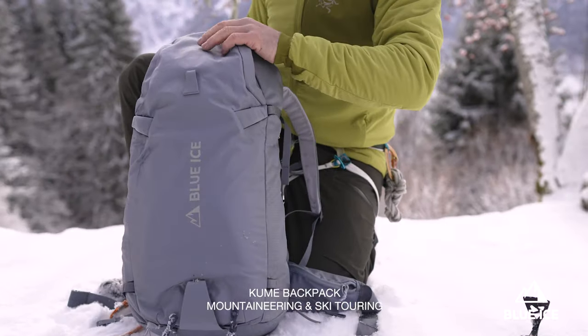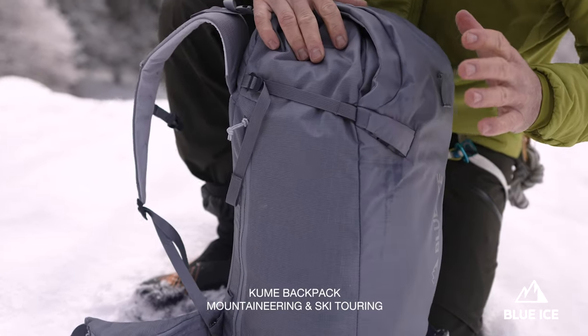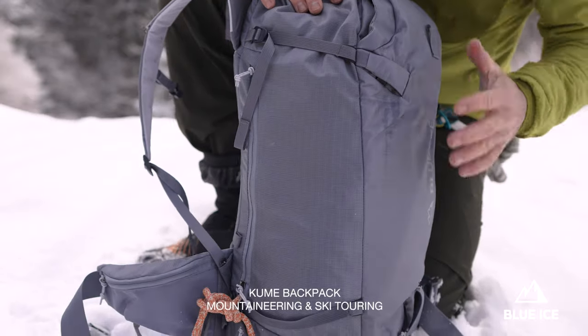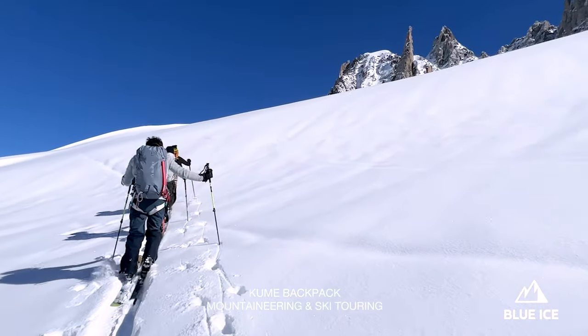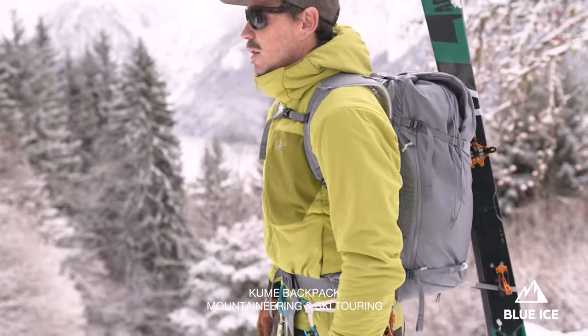The Kume exists because it's a mountaineering pack that we designed in a very sleek way, so you don't have anything almost all around, and you have a very strong fabric that protects from the edges of skis.